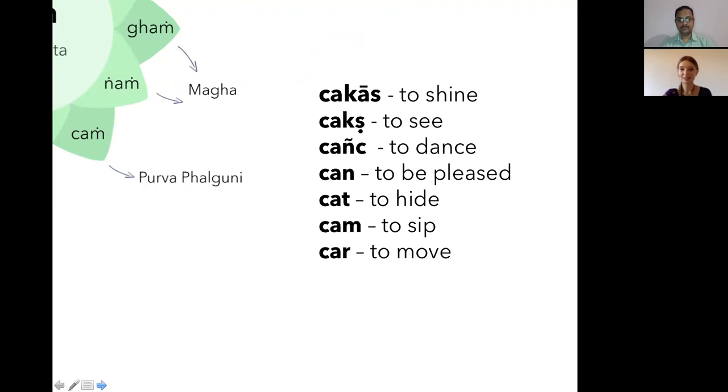The heart chakra is very strong here because it's a Venus nakshatra. It's also the birth nakshatra of Brihaspati, who carries qualities of optimism and expansiveness. Purva Falguni reveals the desire aspect of our heart — not only love, but all the desires we have. That's why the bija mantra 'cham' connects to the verb 'to sip.'